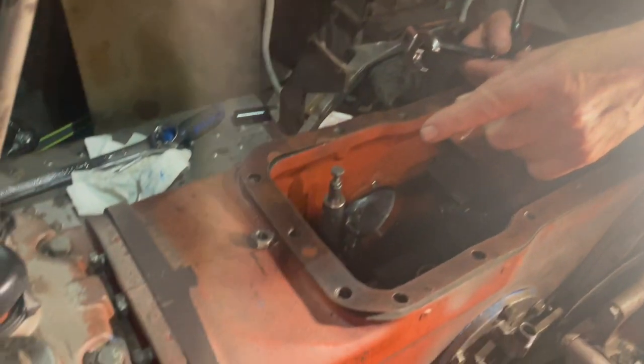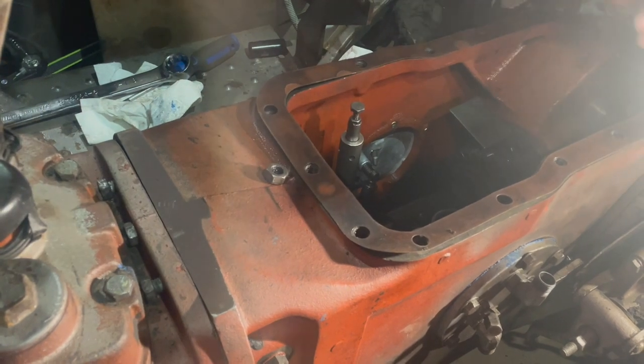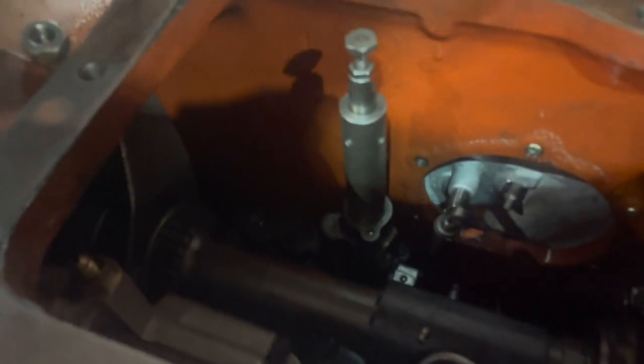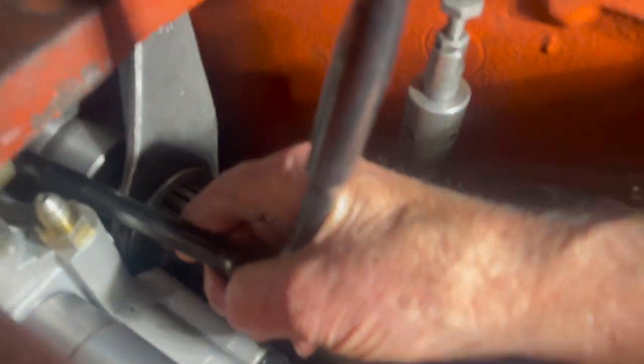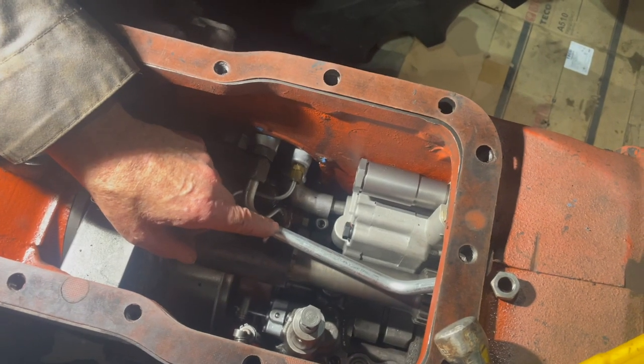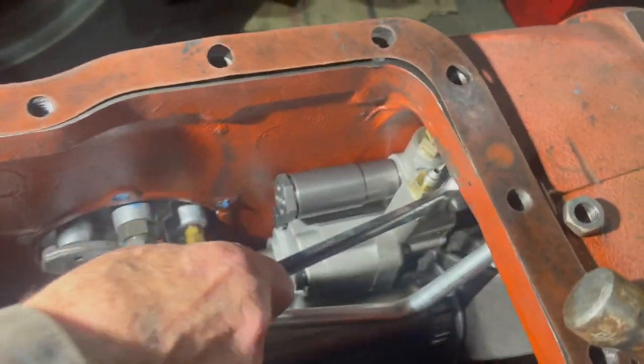We got the tractor pushed just about together and I was able to get in here and start the bolt into the pump. Now we're using a mechanism to tighten up that nut.